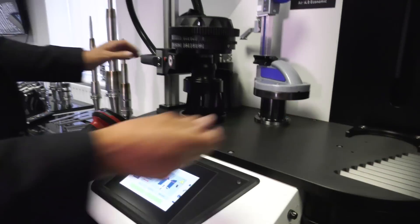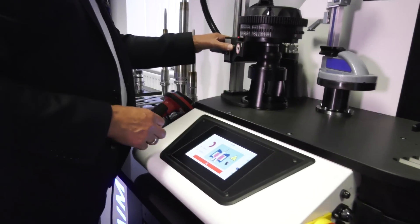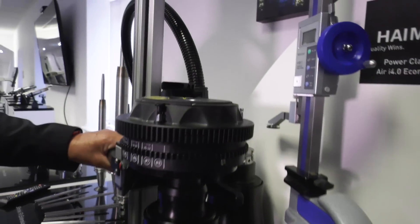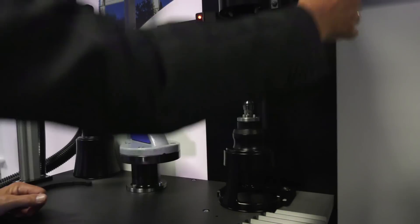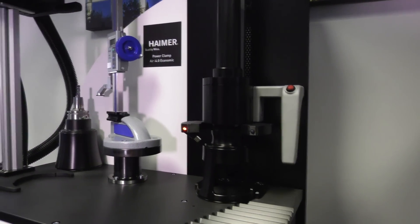We then get the tool, press the button in, drop the tool into the collet, and then we can slide that over to the air which then cools the holder down.